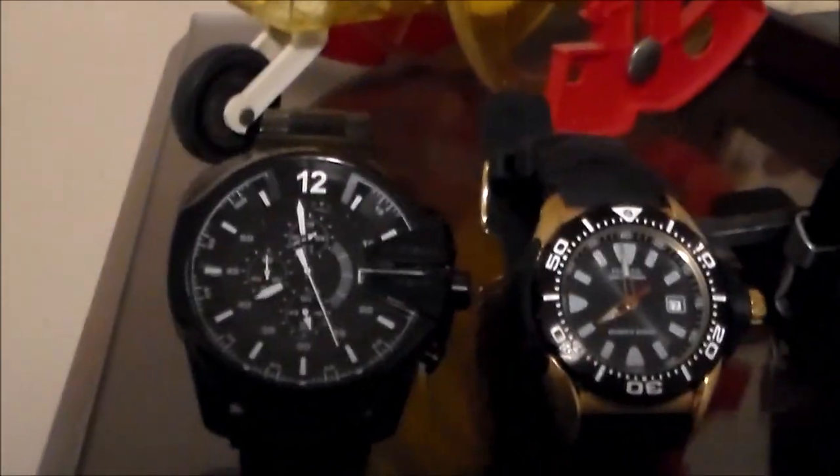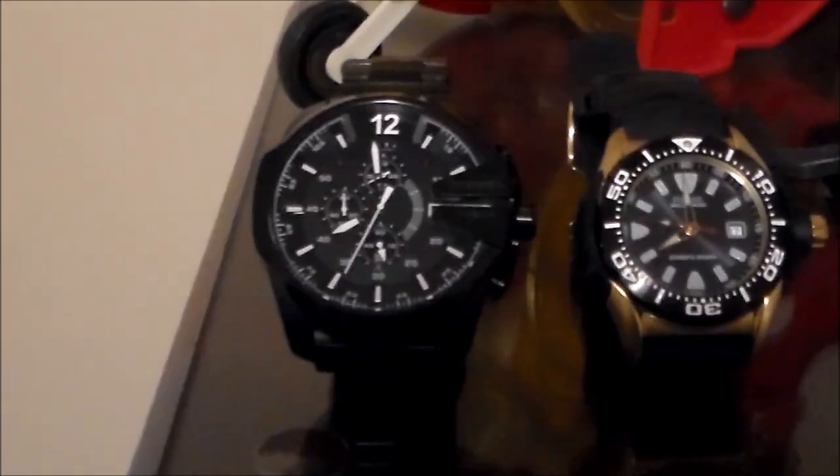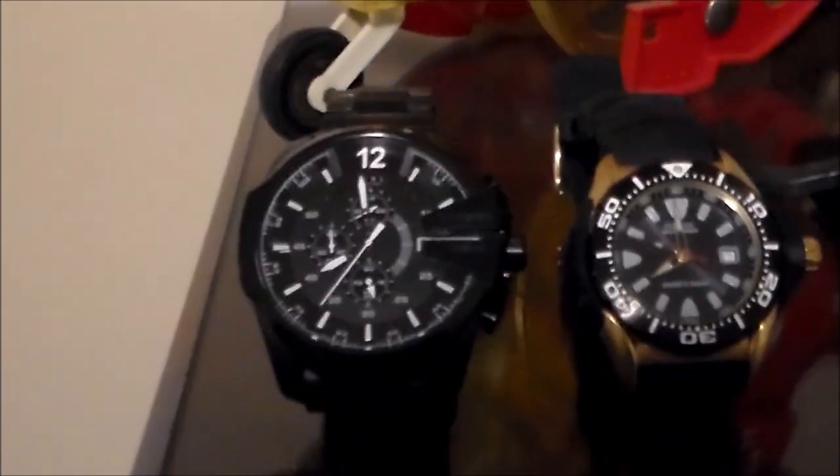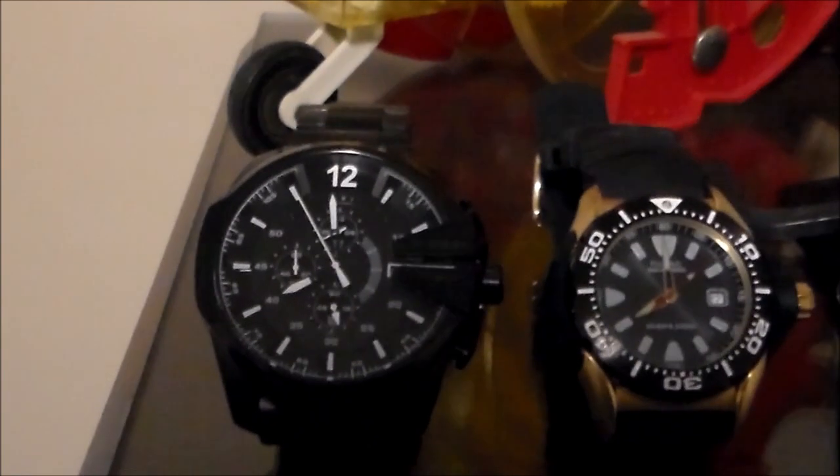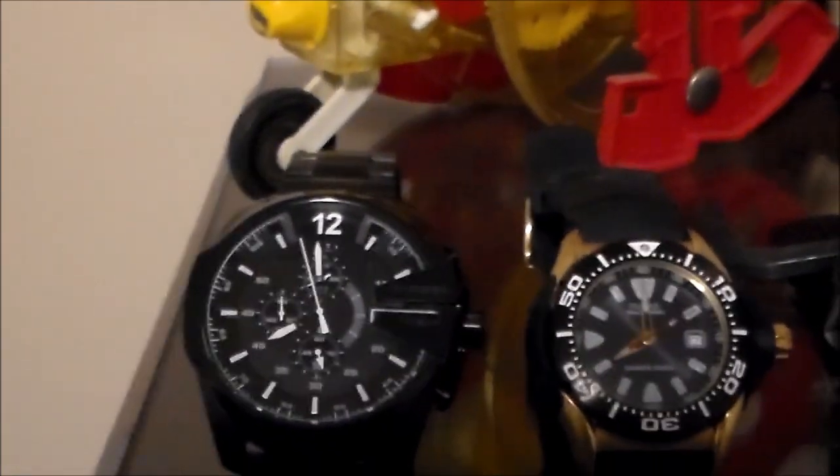This is a Diesel watch. I bought it because it was large — my close-up eyesight is not as good as it used to be, so I thought a large dial would let me tell the time at a glance. The thing that annoys me is that with all this real estate, they've got a tiny, tiny window for the date, which is ridiculous. When I got the watch and saw I couldn't read the date, it irritated me, so I wear this watch only once in a blue moon.